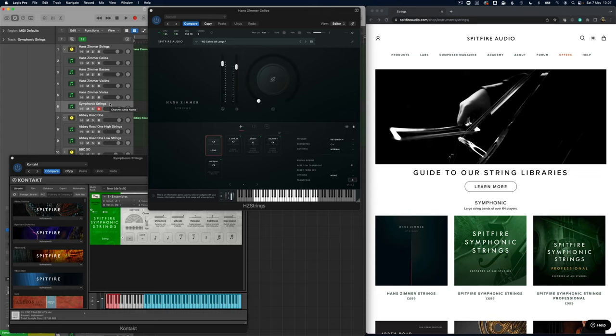What I've done here is taken an ensemble patch. The symphonic strings does have all the individual sections as well, so I could have created something similar to what I did with the Hans Zimmer strings.